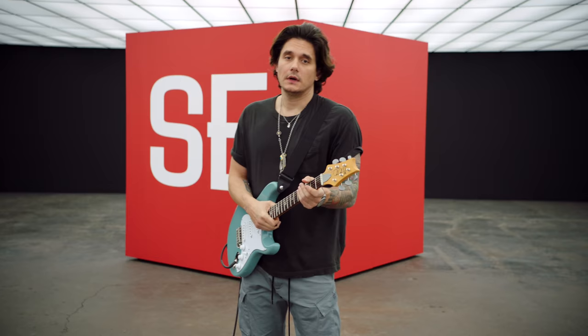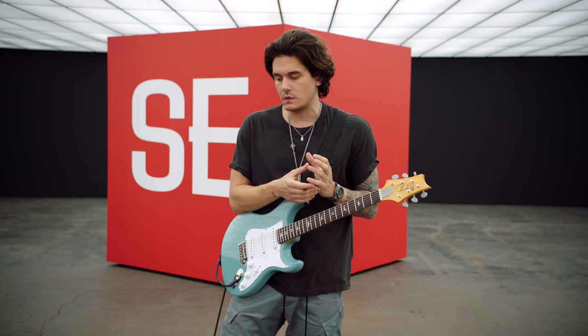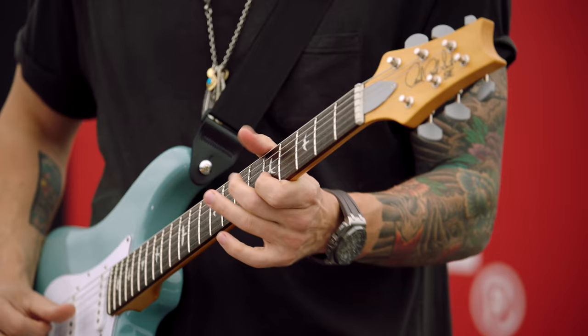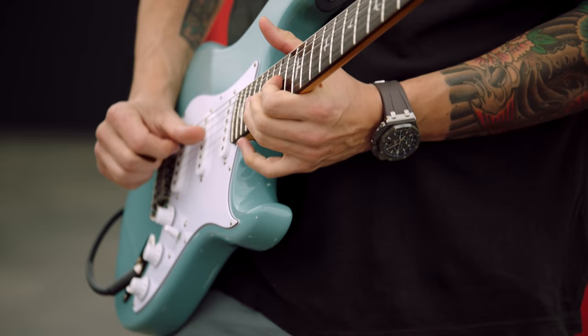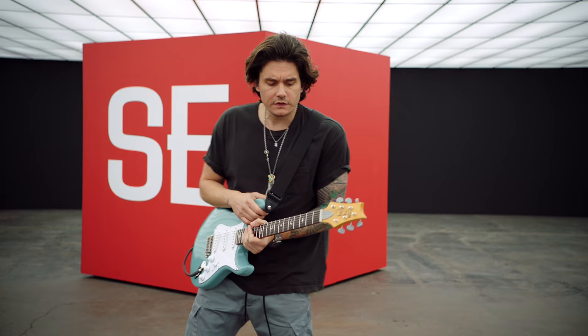The neck carve still has that beautiful vintage feel that I love in a neck. It's sort of C-shaped, but it also has this modern thing that's just really even up and down the neck. I sort of play based on the feel of a guitar — if a guitar feels good, I'll keep playing it. A lot of my ideas come from just having my hand up and down the neck. I'll watch TV on mute and just play. This is a really, really fun guitar to play. I've had it for a month or two now and I actually just sit down and play it and lose time.